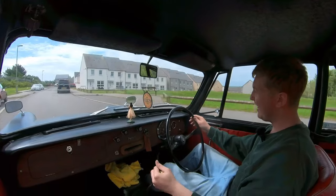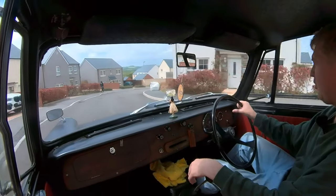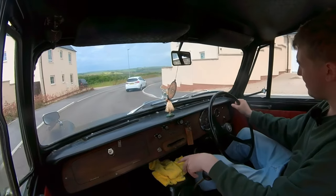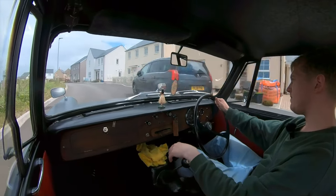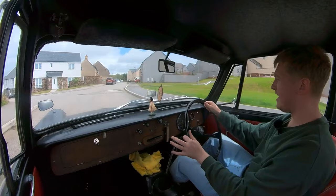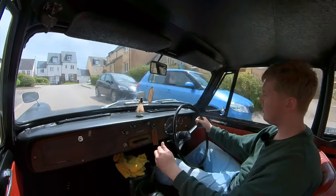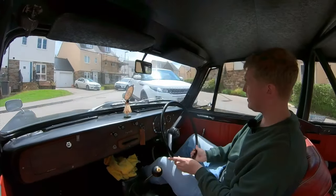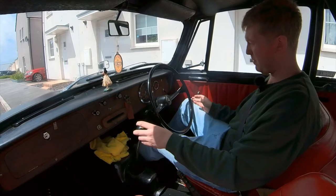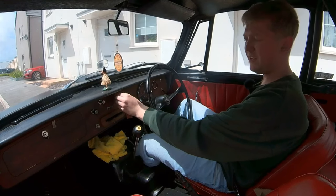Oh my god, it flew open! But it seems to be coming through a bit more evenly now. I don't know if it's because it just had to get all the way up to temp, maybe push that in and get all of the choke closed off. It seems to be driving all right now — it was just that initial period, maybe it was just a bit too cold.